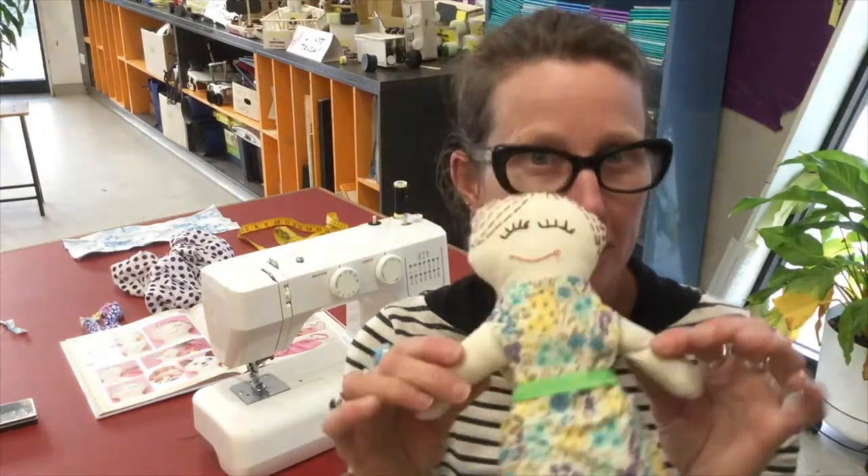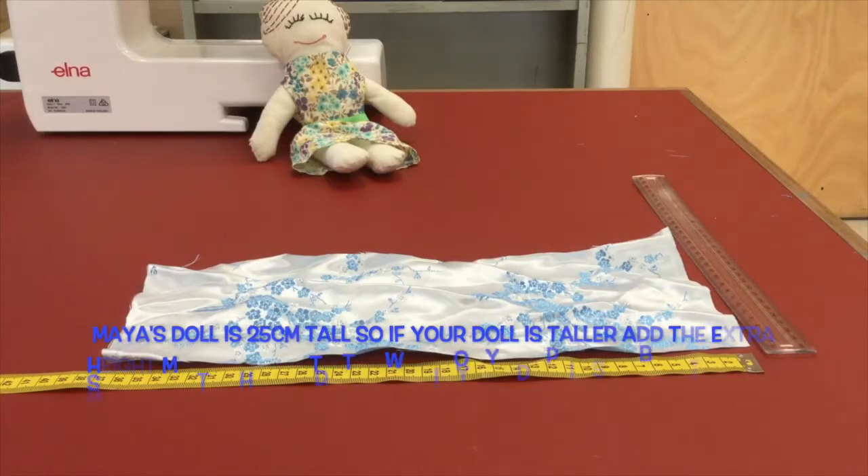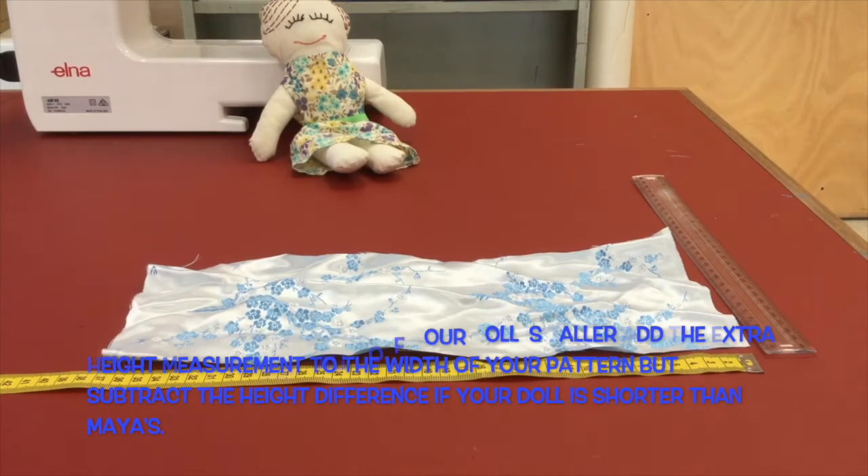Today in sewing club we're going to be making a skirt for this gorgeous doll that Maya has brought in that she made at home. Step one is to cut a piece of fabric 38 centimeters long by 15 centimeters wide.